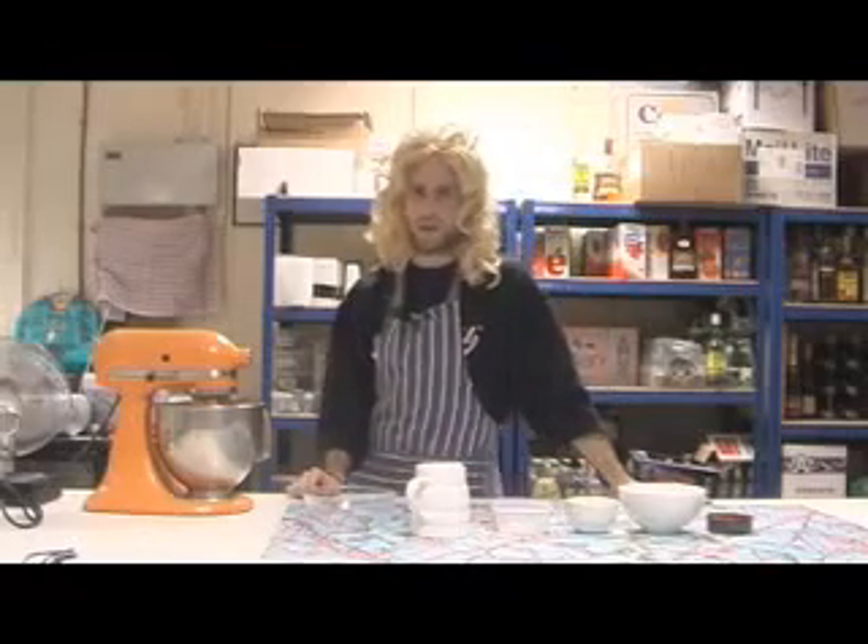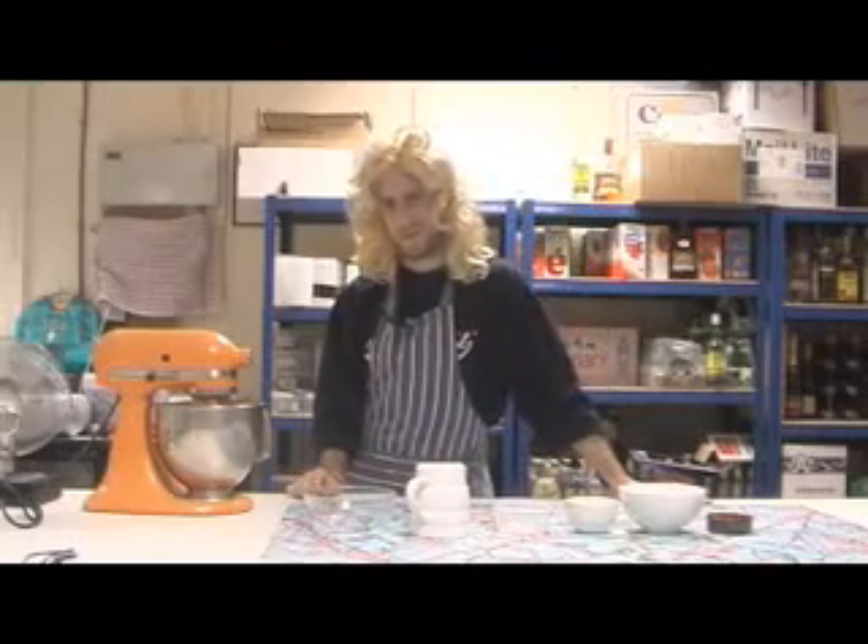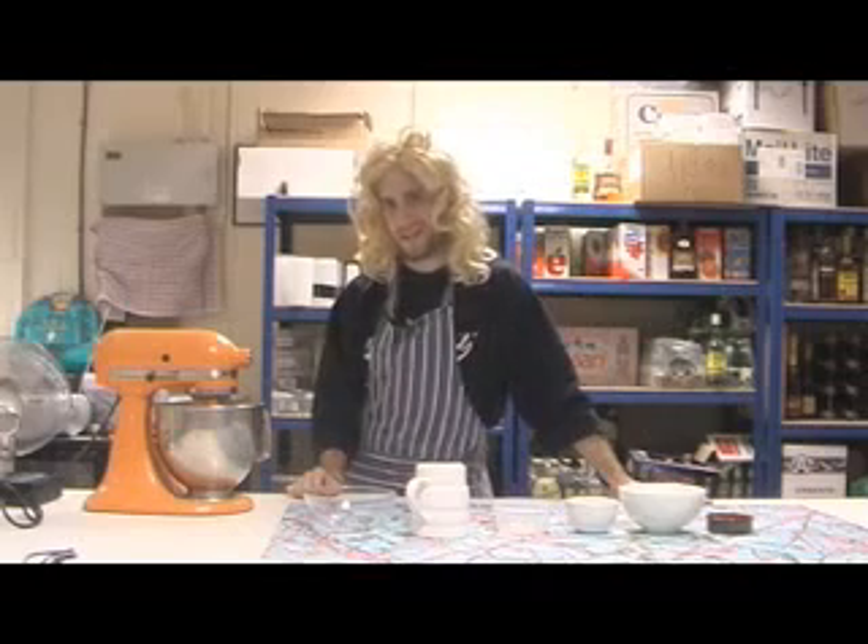Now I'm going to show you how to make one of the most effective breaks of all. This break is called the Electro-Funk-Daddy Superstar break.